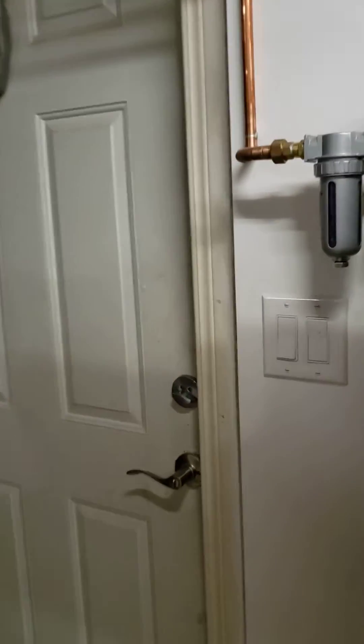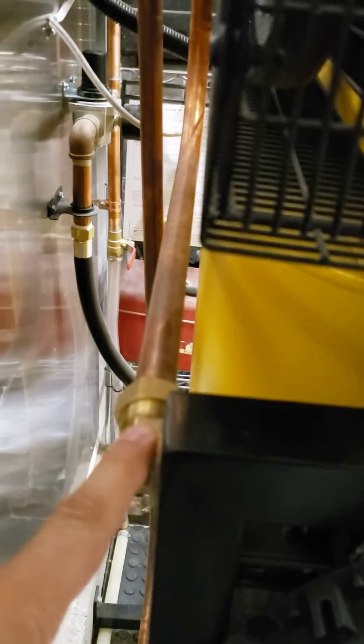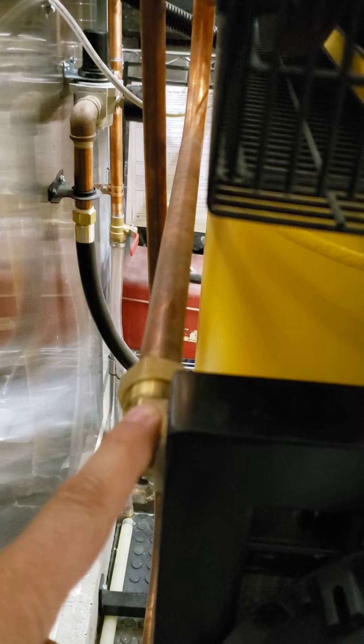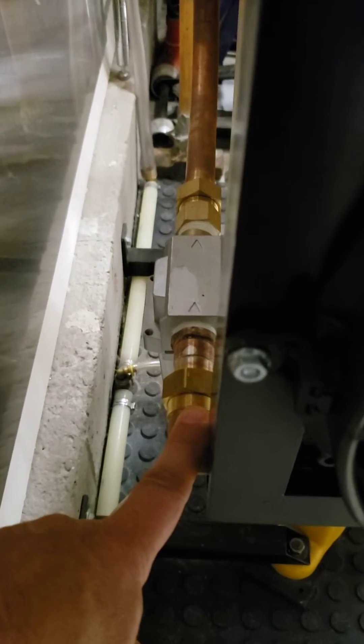The way it works is air comes out of the pump and then goes down the line to the top of the condenser. The temperature here reaches from 250 to 300 degrees, and by the time it gets down to the bottom of the condenser it's at room temperature.